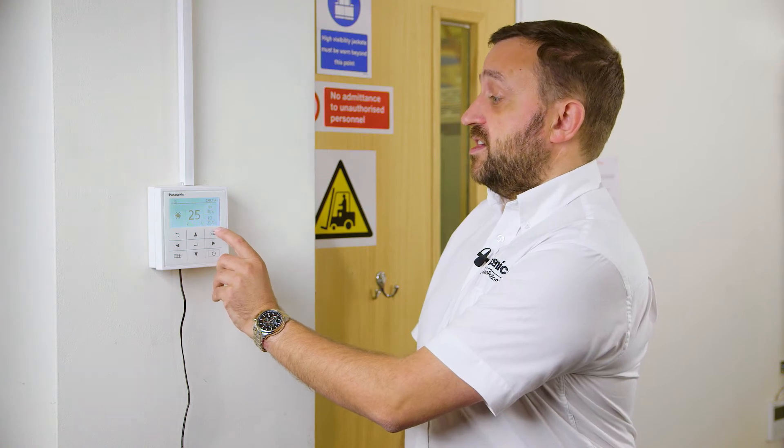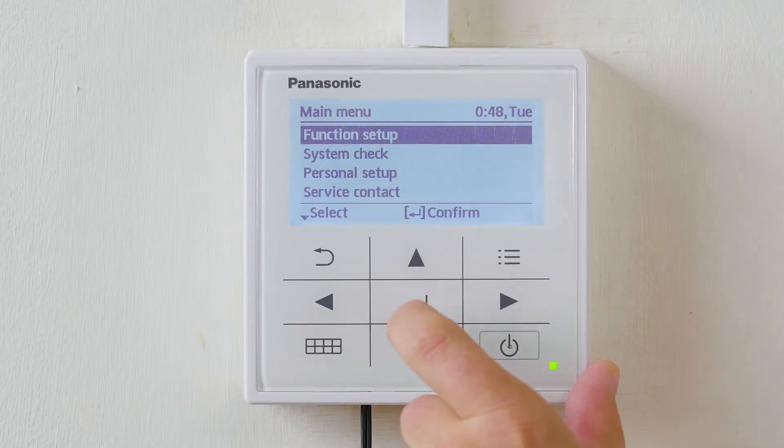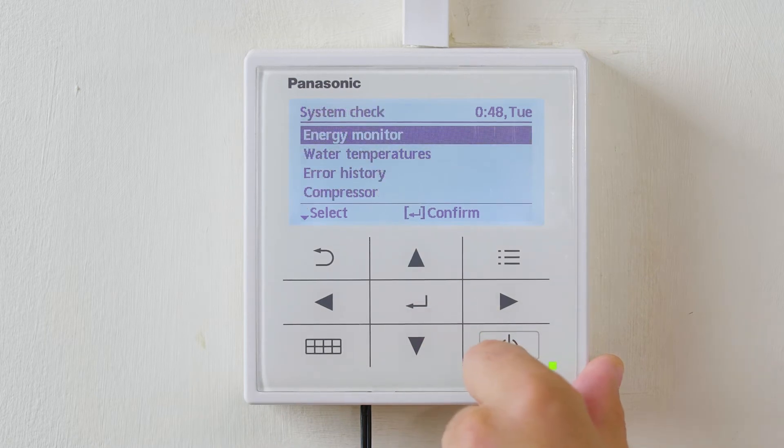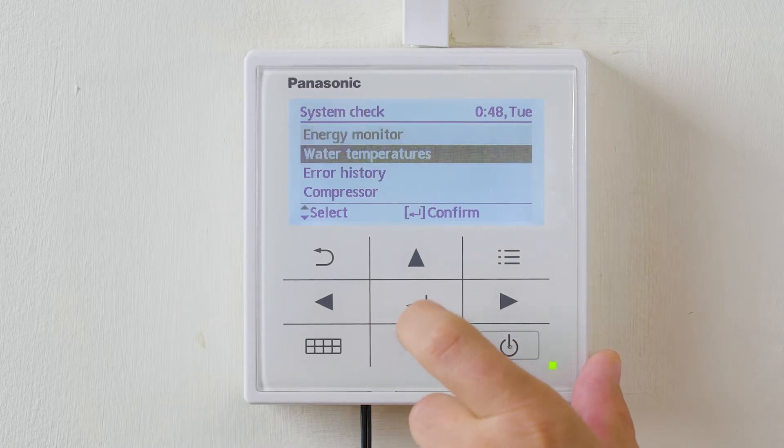This is very easy to access. Hit the top right hand corner quick menu button, scroll down to system check, which is the second tab on the menu. Enter system check and scroll down to water temperature.